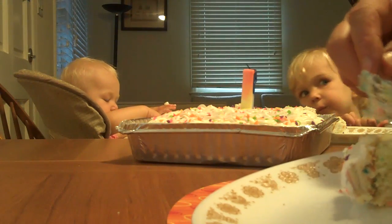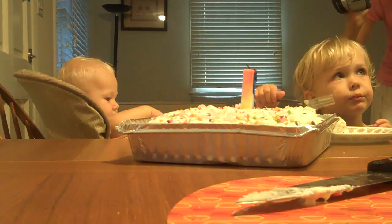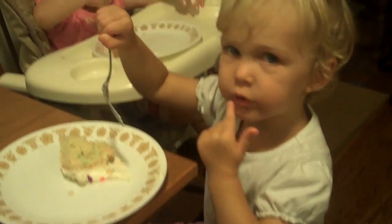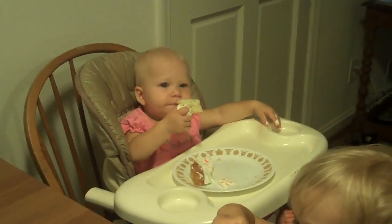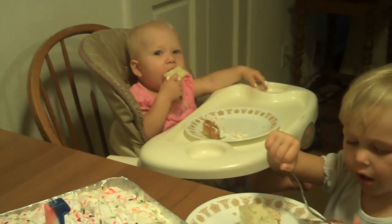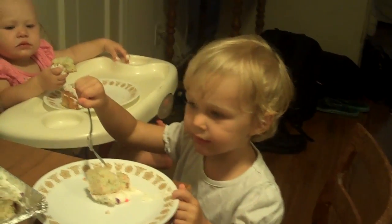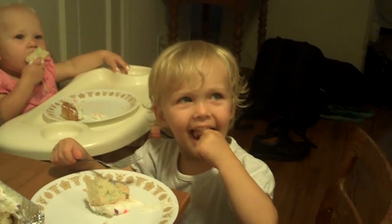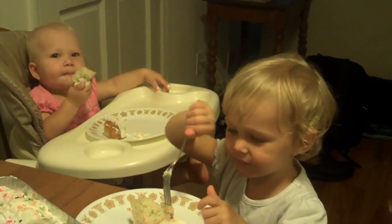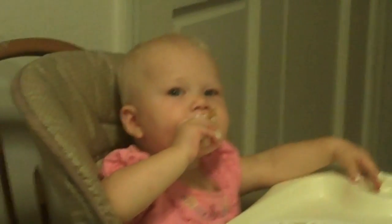We got cake with little colored things in it. Mmm, that looks really good. Stacy, is it Michelle's birthday? Say yeah. Hi, Michelle. Stacy, can you say happy birthday to Michelle? Can you say happy birthday? Happy. Happy. Did a nice job. Look at Michelle — you've got a nice piece of cake there. Mmm.